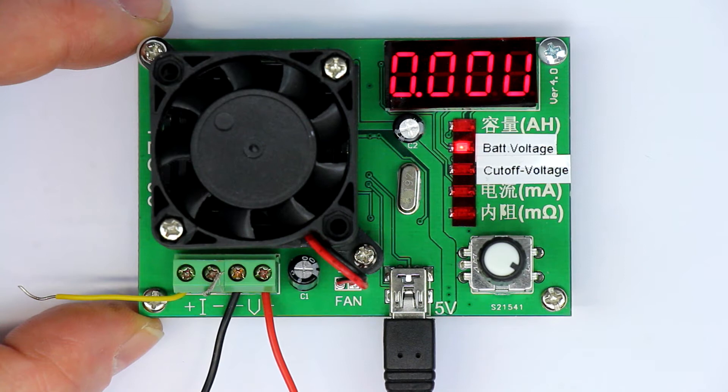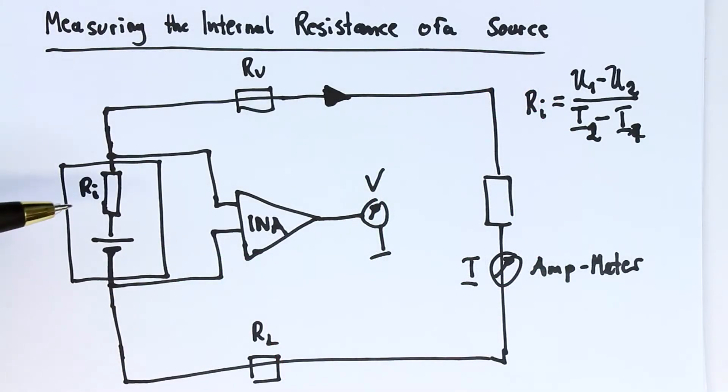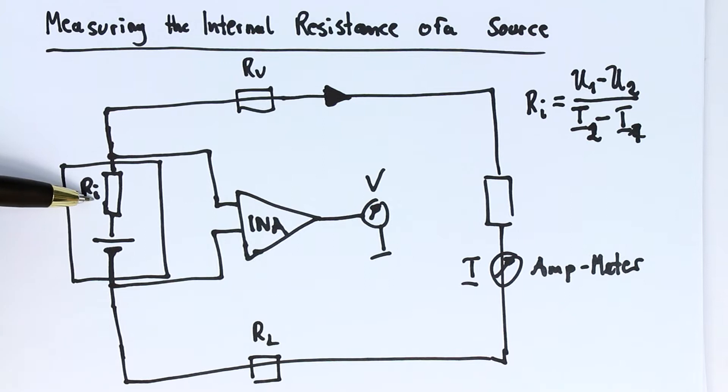Let's first recap how Kelvin measurement is usually done, which is also explained in great detail in one of the last videos. Let's get back to the drawing made for the Kelvin measurement of internal resistance of a voltage source — that was the drawing from the last video showing how you measure internal resistance.